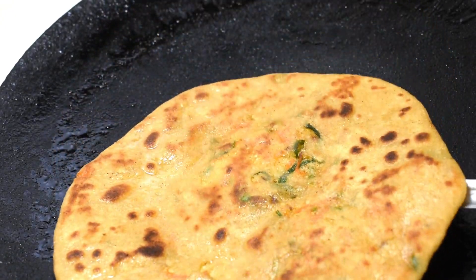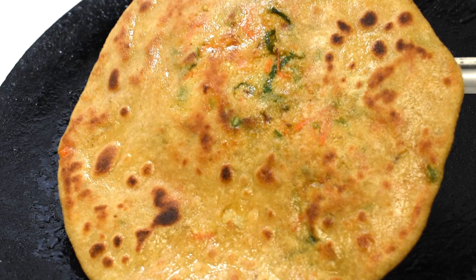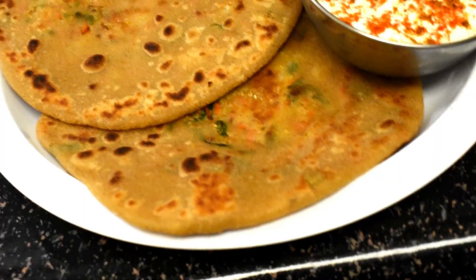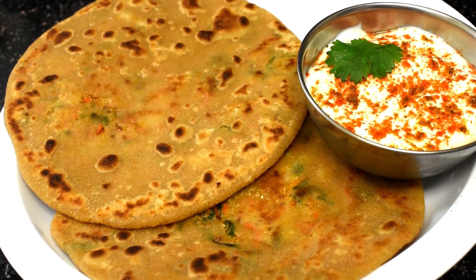Hi friends, welcome to my channel. I hope you guys are safe during this pandemic. Today I'll show you how to make perfect gobi paratha at home. The secret to make soft paratha lies in kneading a soft dough.